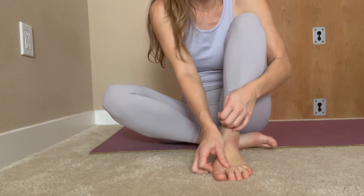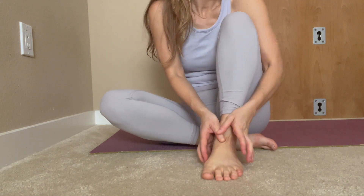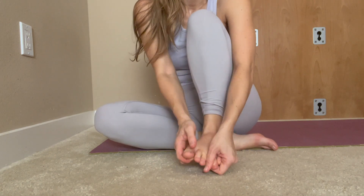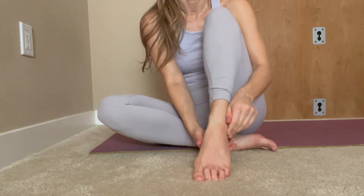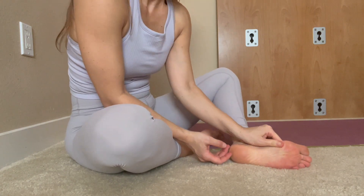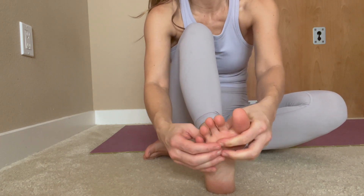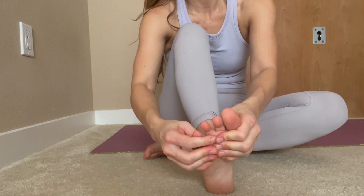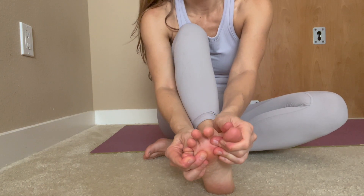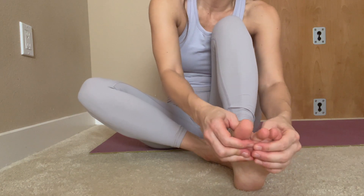Starting on the left foot, beginning at the big toe end and working all the way up to the pinky. Now we can start moving these mounds of the toes away from each other — spreading the mounds, creating space on the mounds of the feet. Not hurting the feet in any way, just really breaking up any tightness and bringing a little bit of space in between each toe.